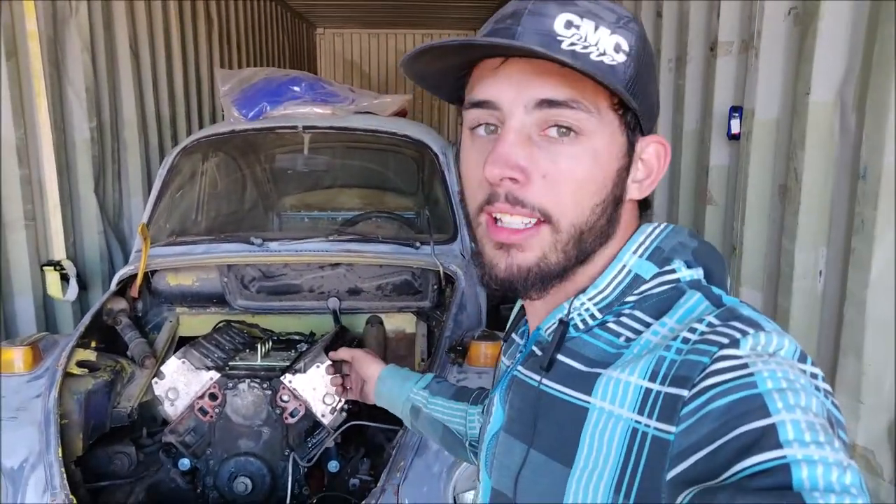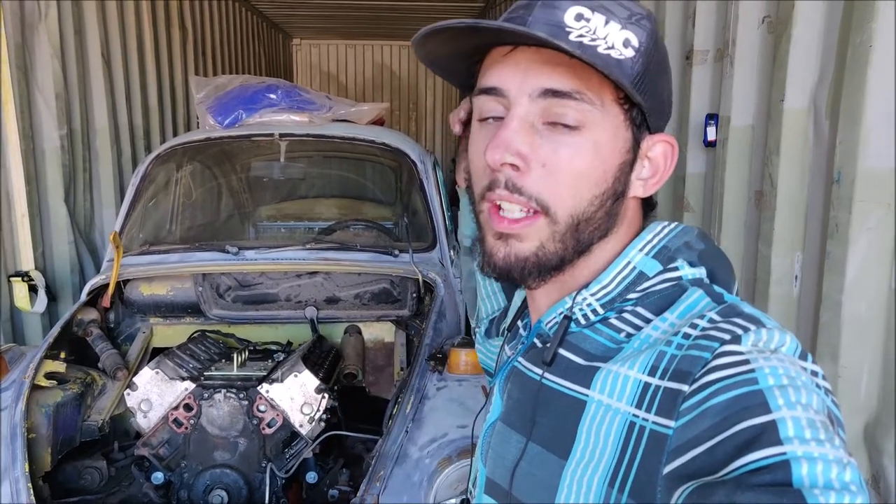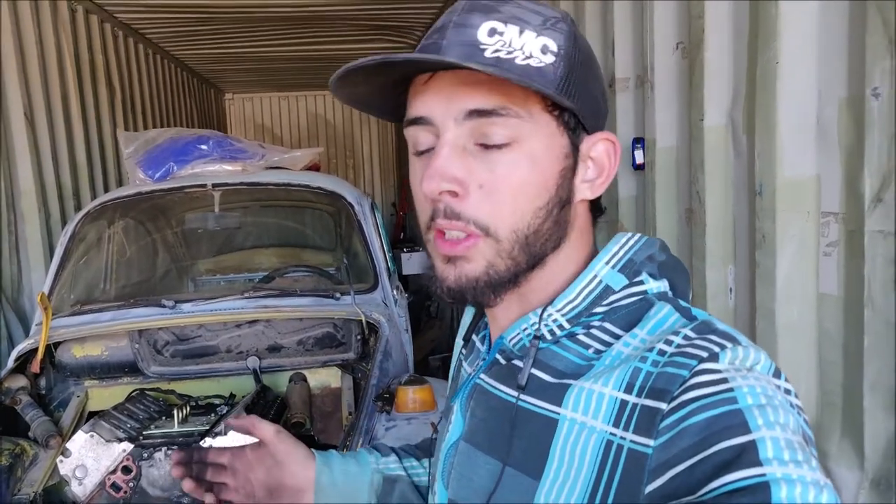I'm super excited. I'm going with a 6-liter LS — an LQ4 — out of a 2000 Chevy Suburban. Going with a built PowerGlide that I found on Facebook, and he told me it's built to hold around 800 horsepower.